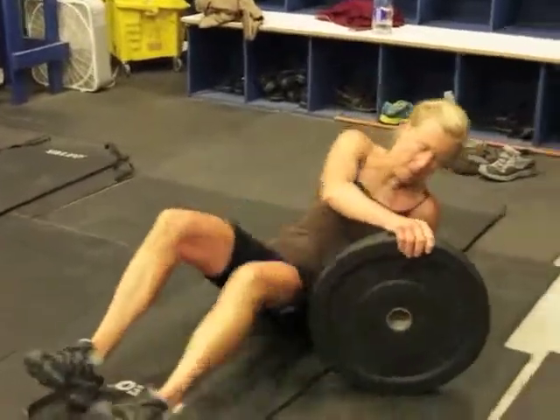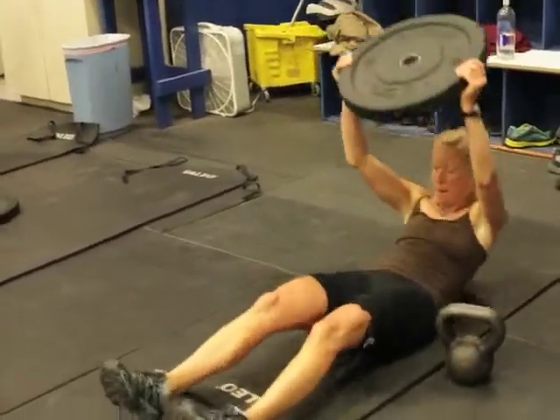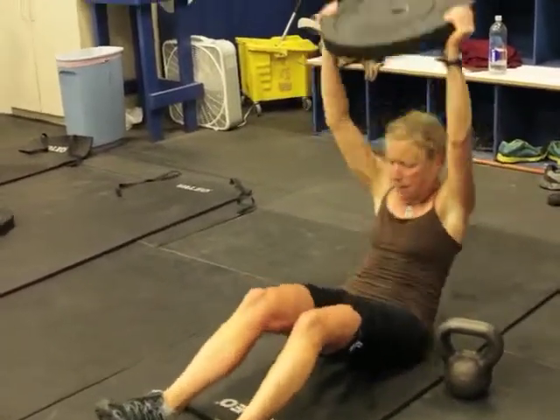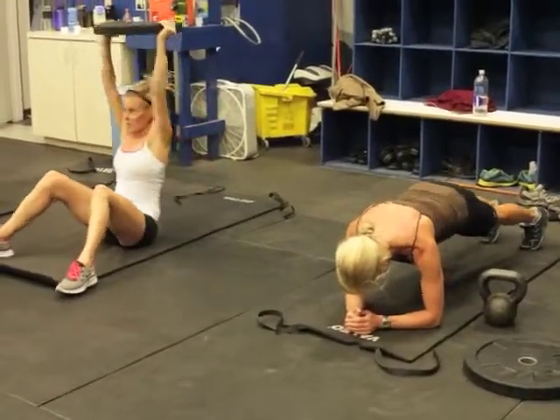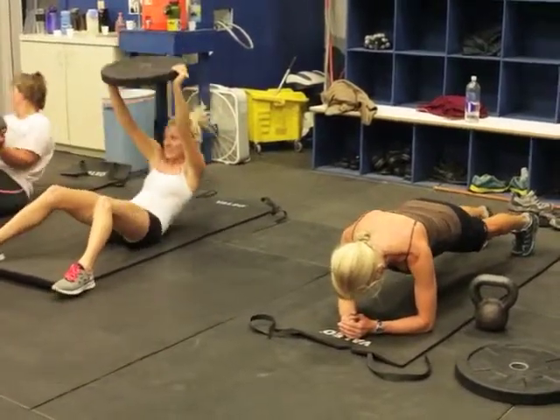We also have them doing 15 weighted sit-ups right now with a 15-pound plate — elbows locked out, straight over the head. And then we've also got them doing a front bridge, 60 seconds.